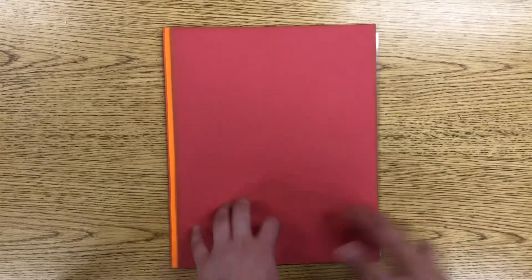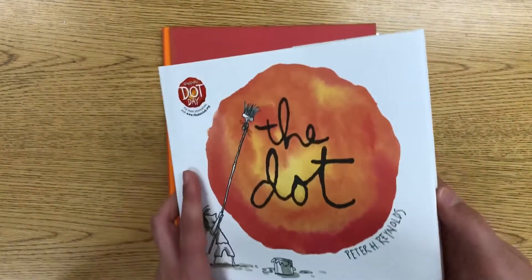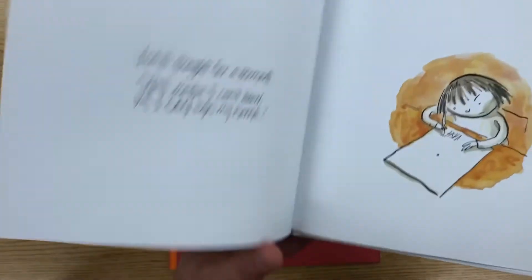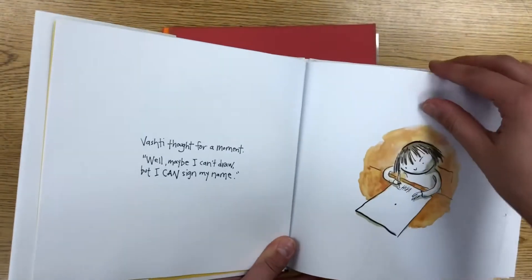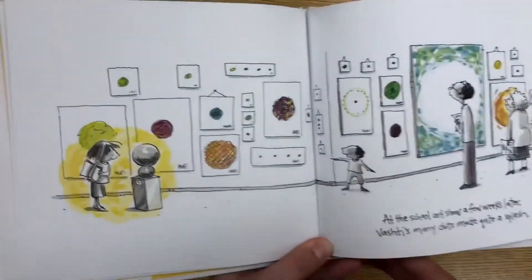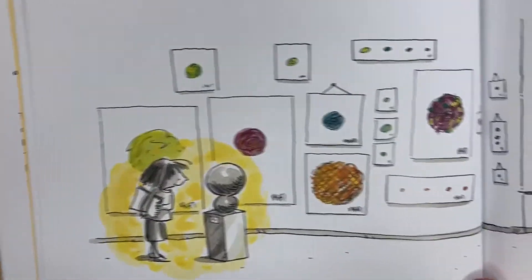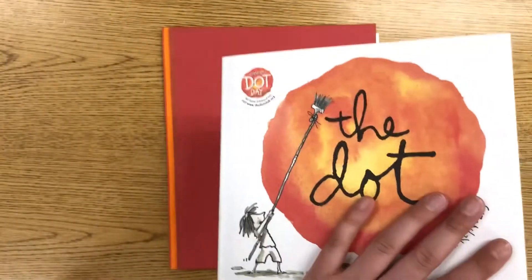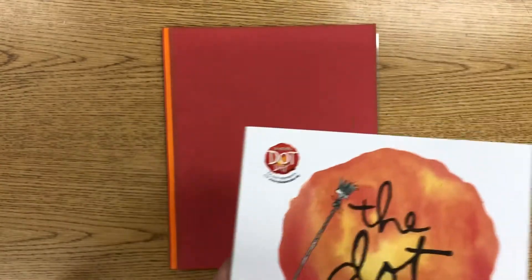Hi everyone, welcome back to art! This week we are going to be creating a project inspired by the dot. It's International Dot Day on September 15th, and when I was going through this book I was really inspired by the paintings that Vashti created — you can just look at all the variety she created on the walls. To start, we need to learn about colors.